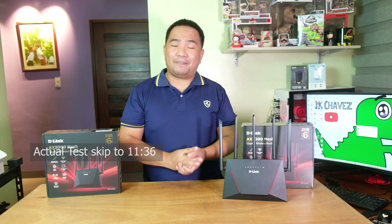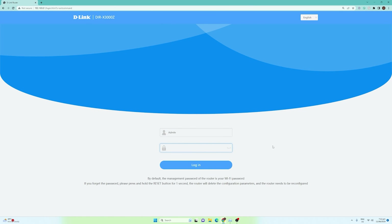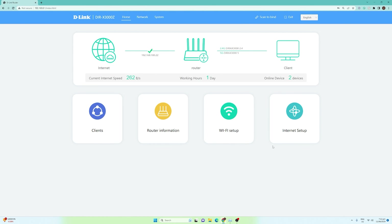Now let us check the web management console. Right now we are on the login page, which is 192.168.0.1. After entering the credentials, you will be redirected to the home page where you'll be able to see the internet, router, and client information.